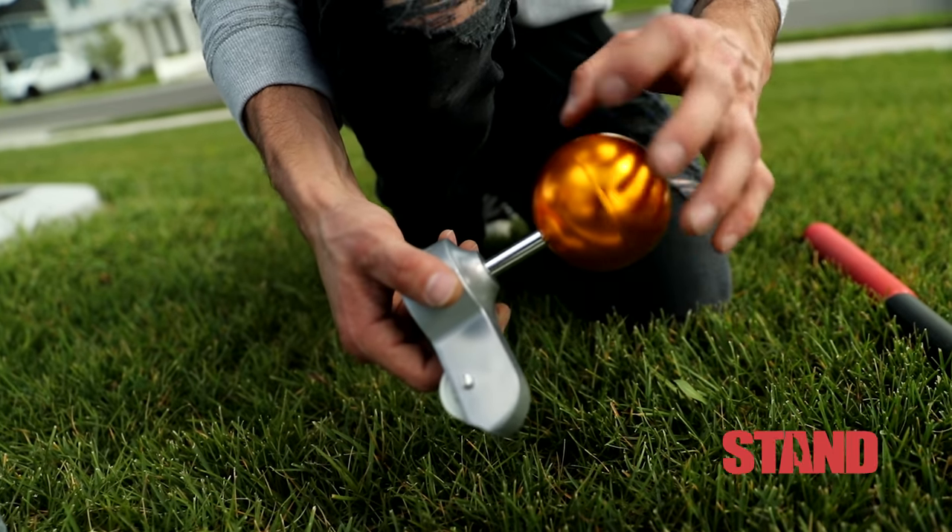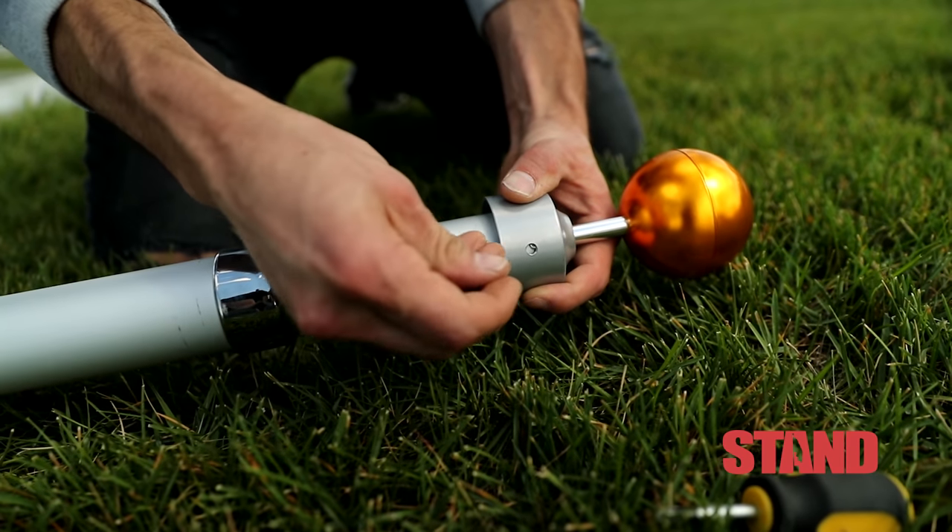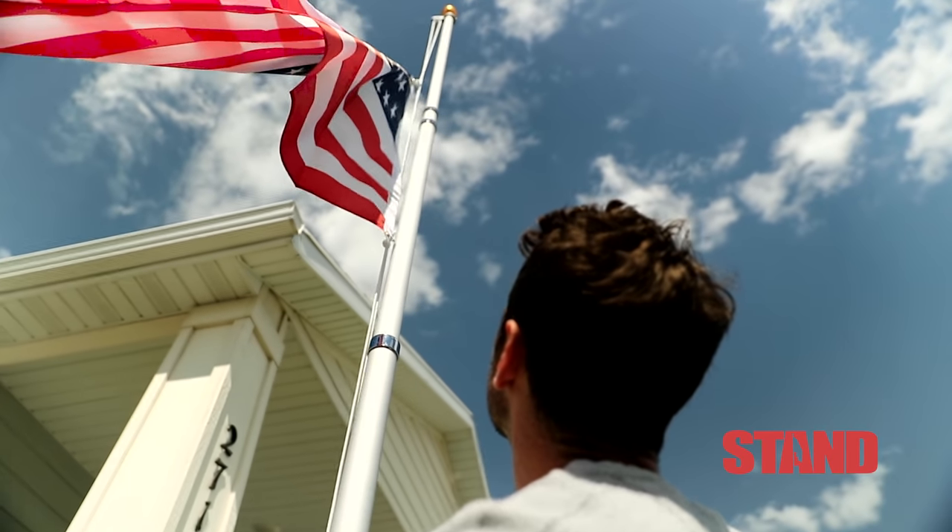Finally, we added a halyard pulley system, allowing you to fly your flag at full or half-staff easily and quickly.